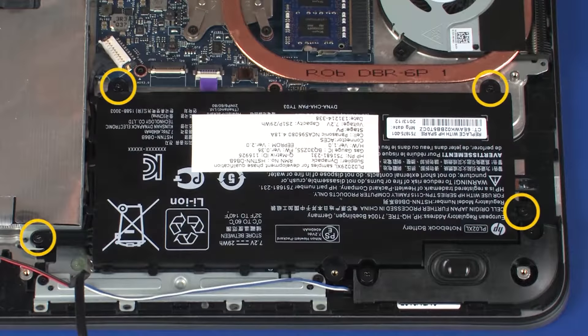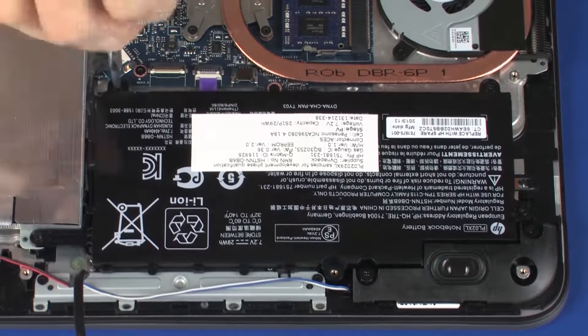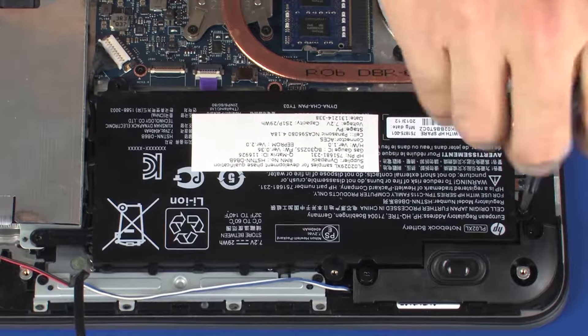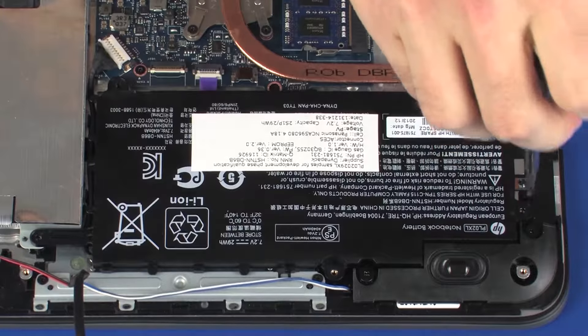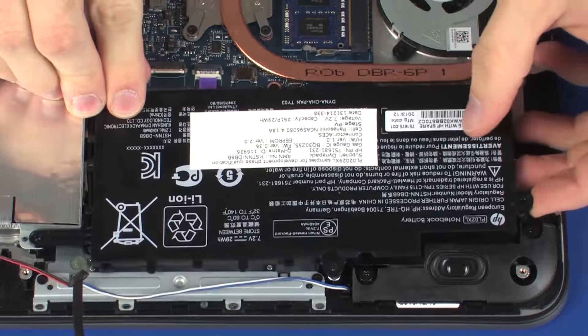Remove the four 6.5 mm P1 Phillips-head screws that secure the battery to the top cover. Lift the battery off of the standoffs on the top cover and remove.